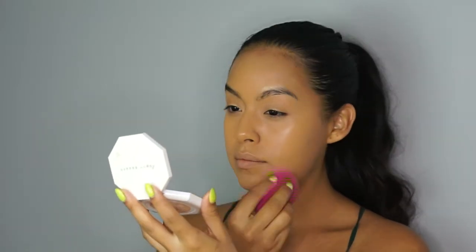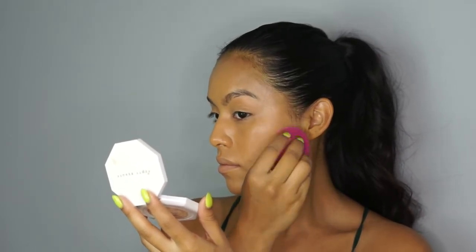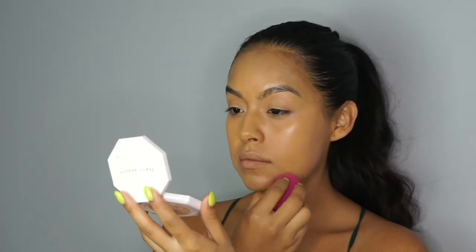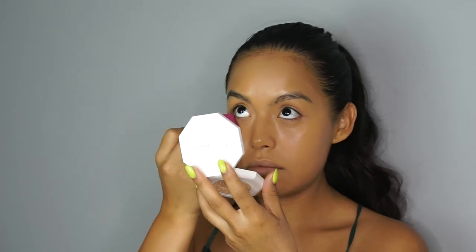It's an emollient based product so it gives the skin such a beautiful dew. The Studio Finish is a fragrance free, 12 hour wear formula that controls oil and is rich in antioxidants. This product is great for anyone who has sensitive skin since it is fragrance free.